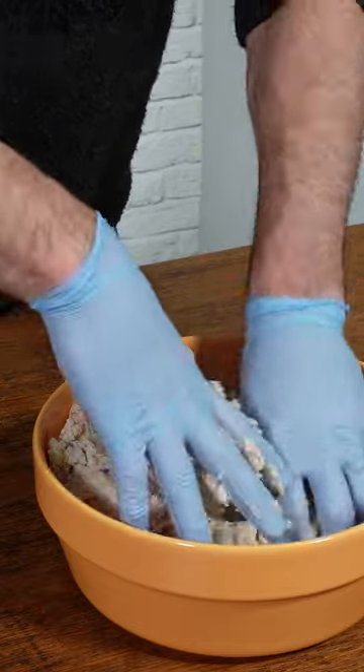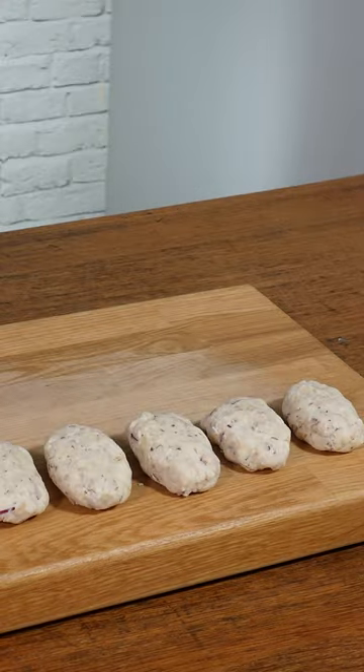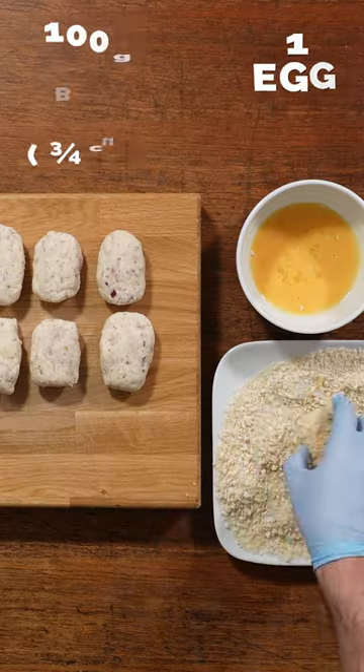Pop it in a mixing bowl that's actually the right size, mix it all through, and shape it into croquettes — you should get about 14 using those quantities.